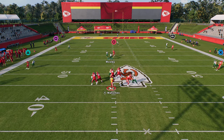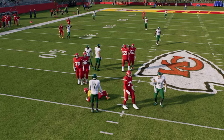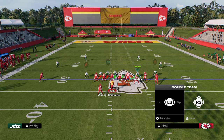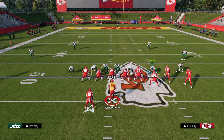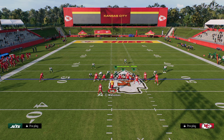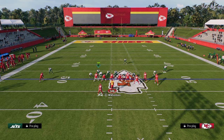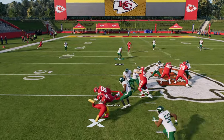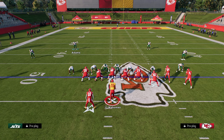Because they're double teaming somebody, if I send the sixth man — and this is really the value of the sixth man — now I'm going to have somebody coming completely free at the quarterback. I've got two guys coming free. So if they're doing a bunch of pass protection stuff, that's really where your sixth man becomes viable. And honestly, that is also where your five-man becomes viable as well.